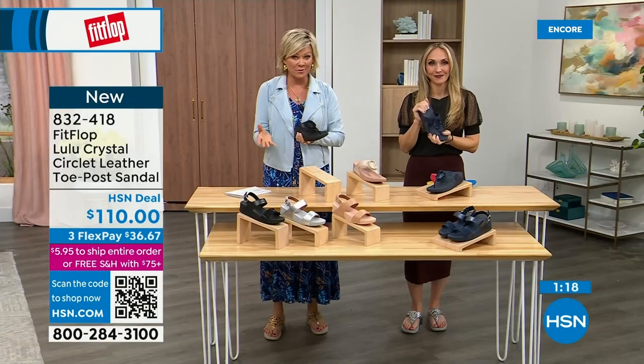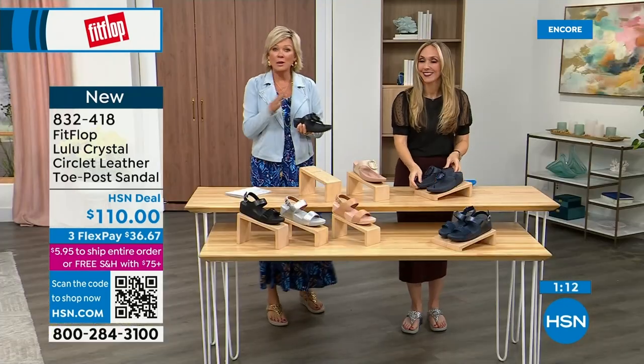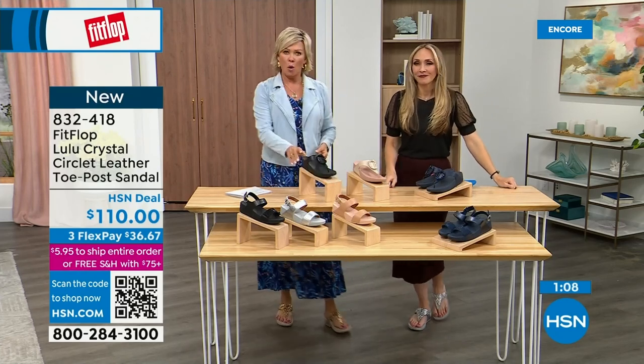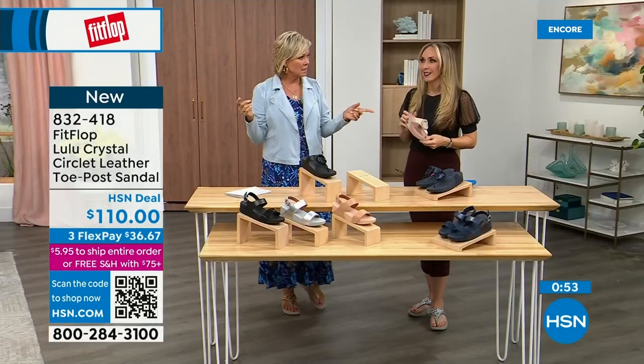If you have not yet experienced a FitFlop, get ready for an oh-my-gosh moment. I was convinced — I thought, what's the hype? And then, oh my gosh, I really noticed a difference. I'm still absolutely hooked on this brand. There is just no other brand like it. It started in the UK in 2006, then came to the States in 2007, and came to HSN about six or seven years ago.